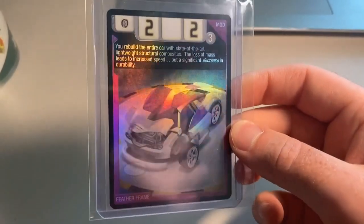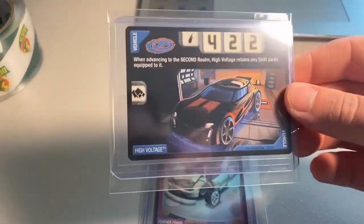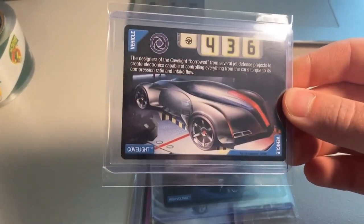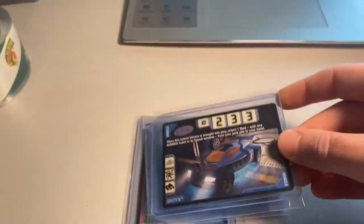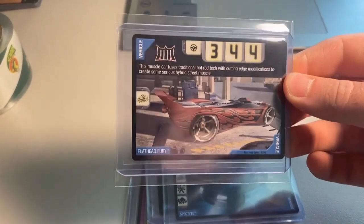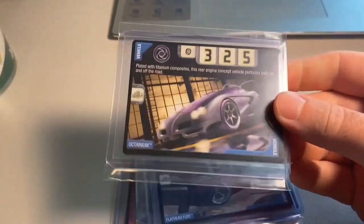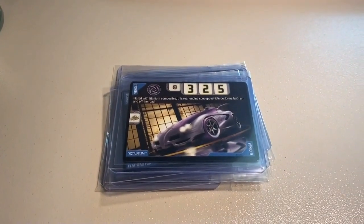Next up, another lot of accelerator cards — six rares and foils. First it was my last copy of Feather Frame, one of the prettiest hollows in the game. Same buyer also purchased High Voltage, my only copy of Cub Light (now out of stock again), my second-to-last copy of Spectite, my only copy of Flathead Fury, and then my last copy of Octanium for the moment. The grand total was $150 even for all these rares.